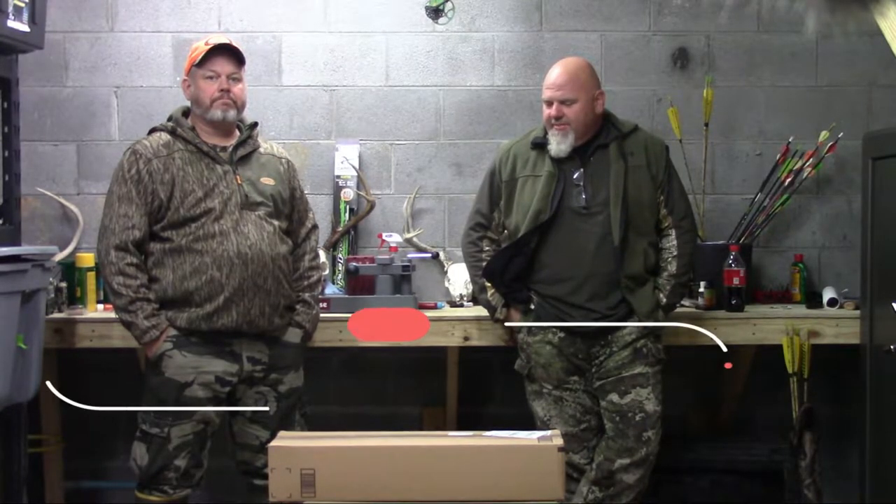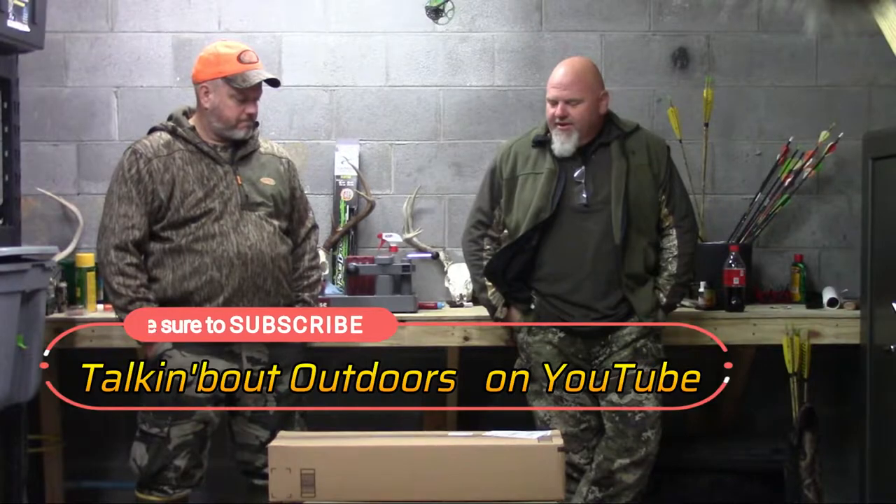All right guys, we're here with Randy. We've been out on the juvenile hunt this morning with Tucker and unfortunately didn't see any deer, but this is probably the last time we'll be in the woods. But we're kind of getting geared up — Randy's ordered a new traditional bow here. I'll let him tell you about it in a minute, but we're just going to do an unboxing.